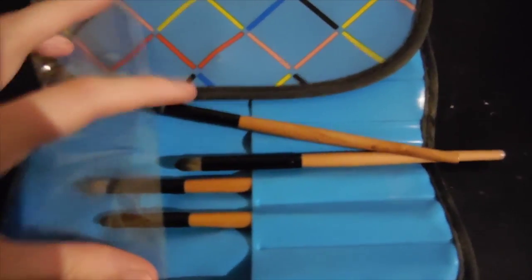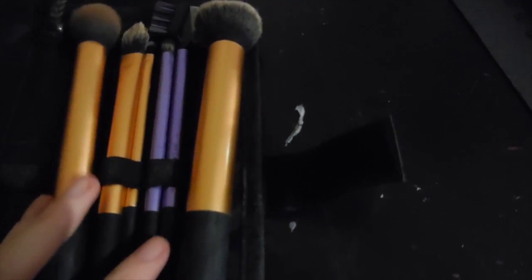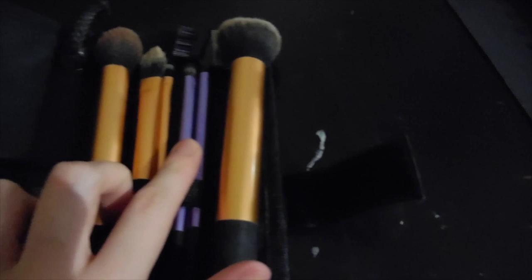More brushes — some basic ones there. Some Real Techniques core collection and a couple extra ones. Brown and lash brush, and I think that's the buffing brush. Shader brush. Contour brush. Foundation brush. Detail brush.